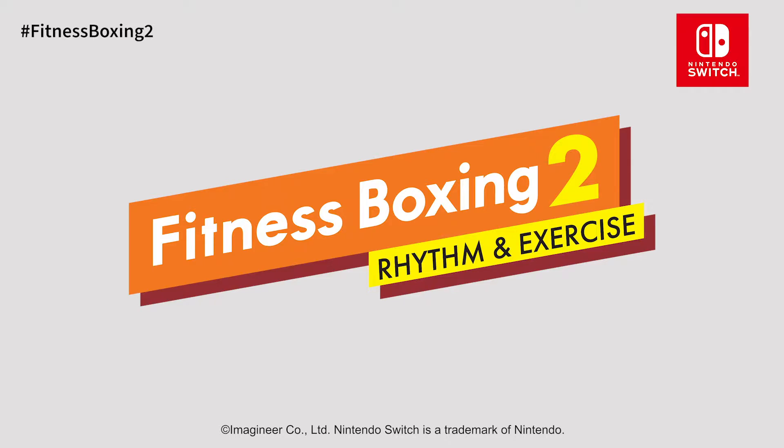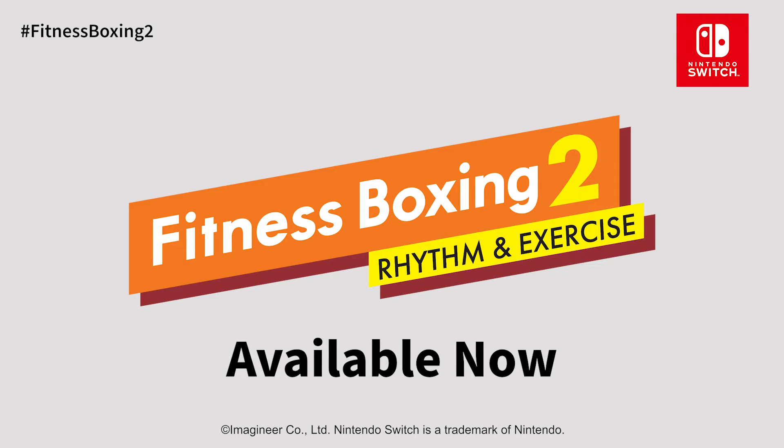Fitness Boxing 2: Rhythm and Exercise. Available now only on Nintendo Switch.